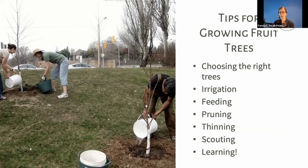I have about 10 to 15 minutes, so I'll go through quickly. I've put a resource page online with lots of links to in-depth articles, so I'll cover topics briefly. We'll talk about choosing the right trees, irrigation, what you feed your trees — Larry's going to go into more detail on that — and then pruning, thinning, scouting, and learning, which is something I keep doing more and more of.